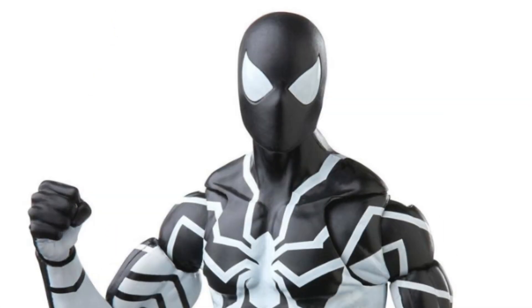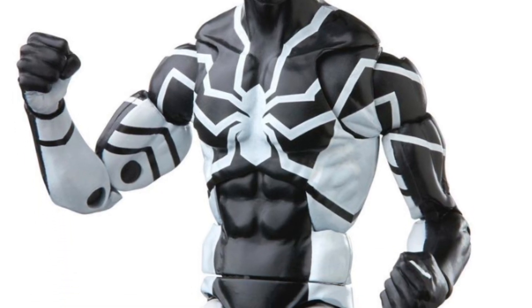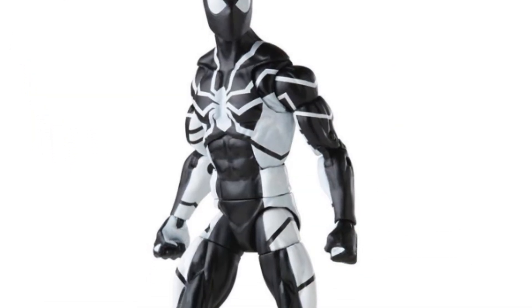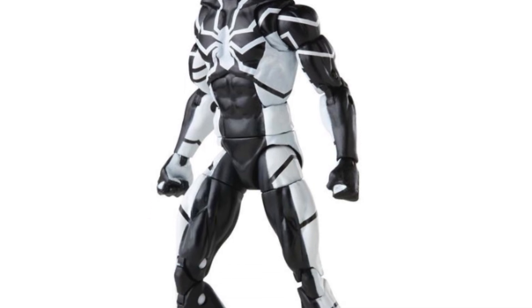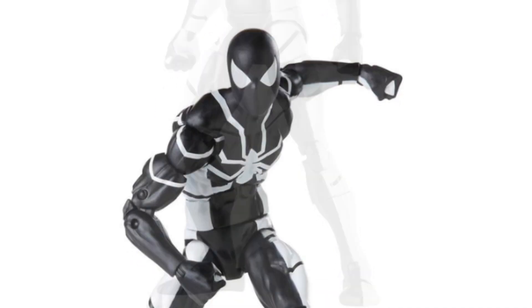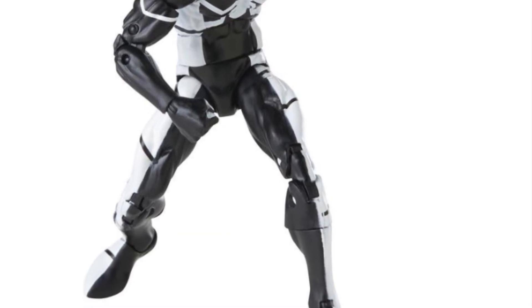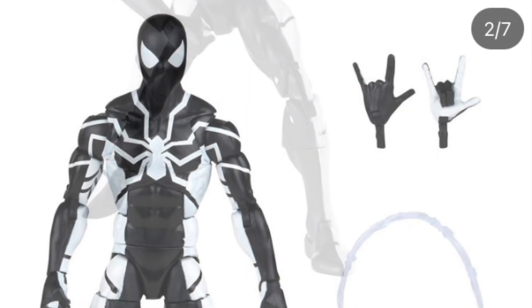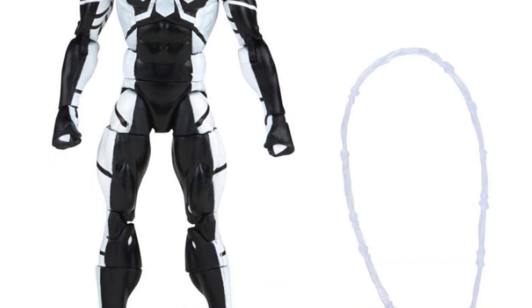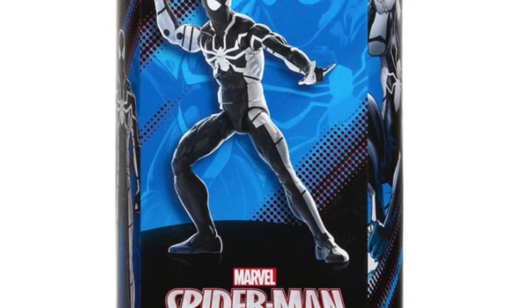Then there's the Future Foundation Stealth Suit — another one that looks great. I'm not too ecstatic about the head because they're reusing the symbiote Spider-Man head from the retro card, but it still looks good. The paint apps look super clean. It's on the Sunfire body — I love those bodies, even though it could have been on the retro body. The black and white deco is amazing. You do get some thwip hands and a web accessory, which is good enough for a Spider-Man figure. This one isn't pinless like the others, maybe because it's using the old body, but it's a minor issue.